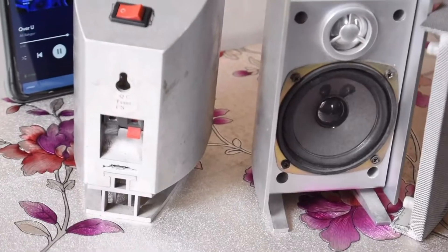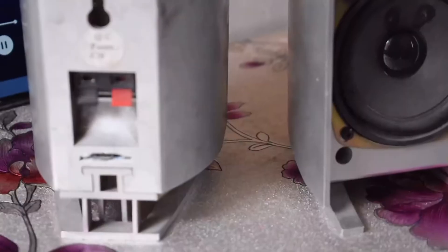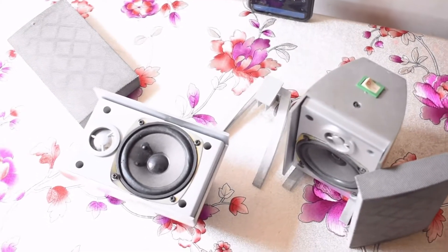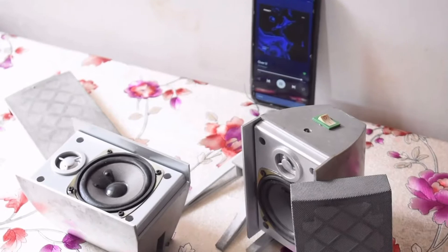This is a view from the back. If you are observant enough you can see a small notch just below the speaker terminals — I will get to that in a little bit. The speakers also came with detachable legs, as you can see here.